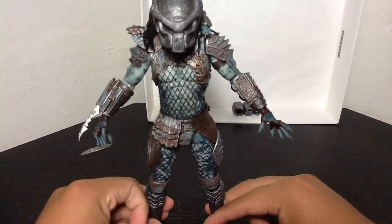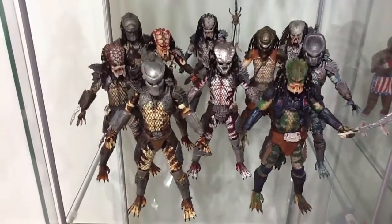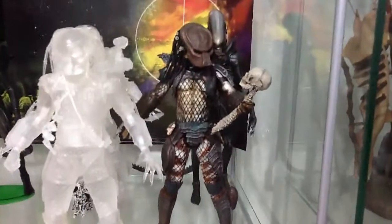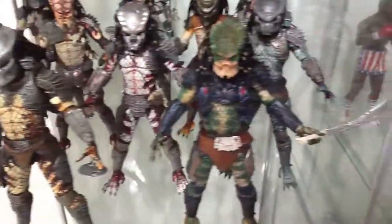Now I have them all. Let's look at my entire Lost Predator clan, all in one display case — outstanding, right? Well, technically I have my City Hunter right there, but I used the unmasked one because I thought it would be best to put the unmasked one with the rest of them. Yeah, sheer awesomeness.